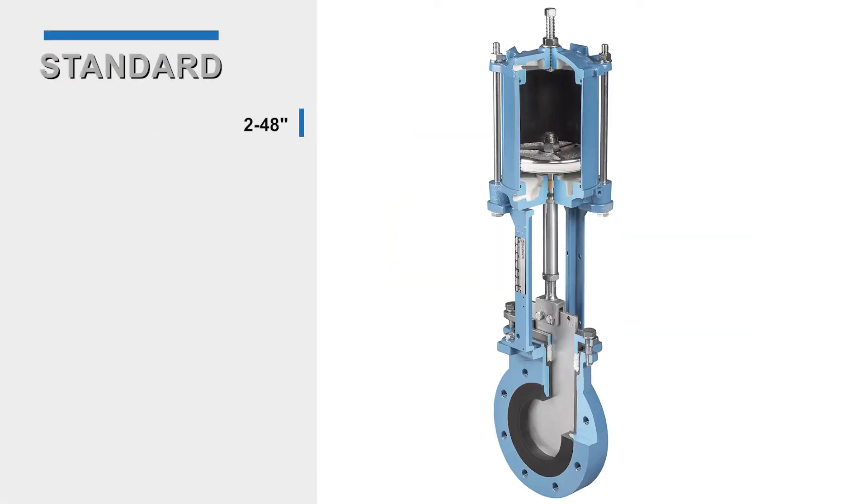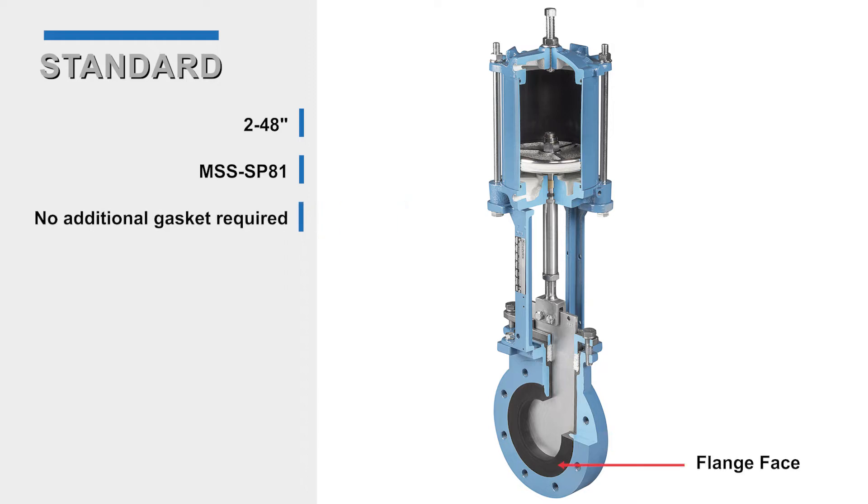The standard KUL valve body is available in 2 to 48 inch sizes and meets MSS SP81 dimensional specifications. The bonded liner wraps a portion of the flange face, creating a raised face so no additional gasket is required for standard installations. Gaskets are typically only required with fiberglass reinforced pipe flanges.